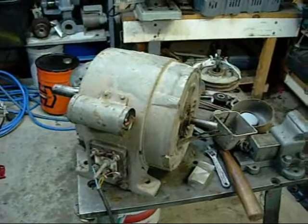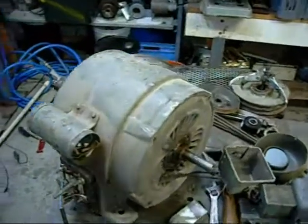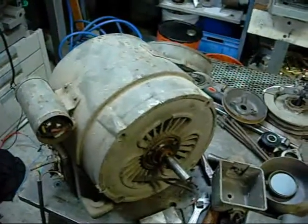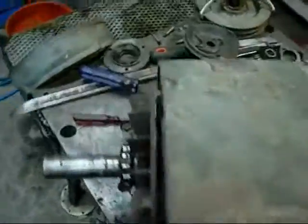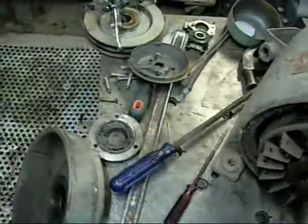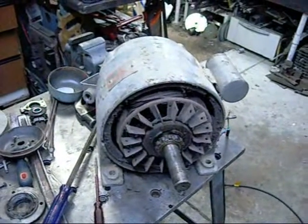This is a 2 horsepower single phase Brook Motors electric motor made in England. I picked it up at the scrap yard a couple of days ago — they reckon it's supposed to work, but I haven't been able to get it to actually start.